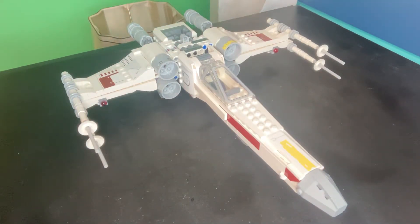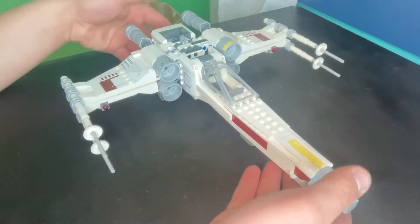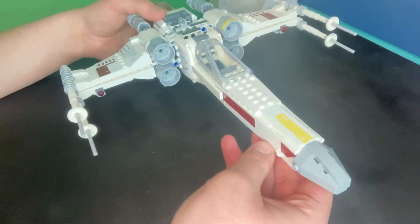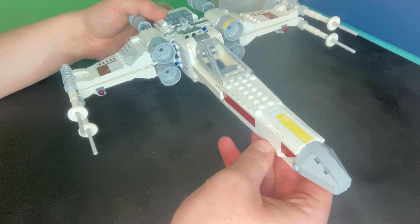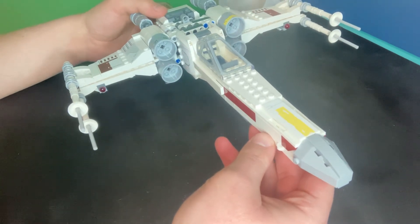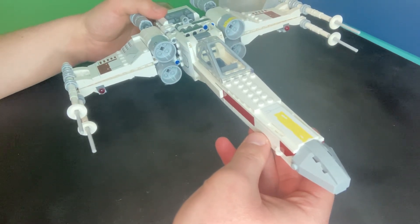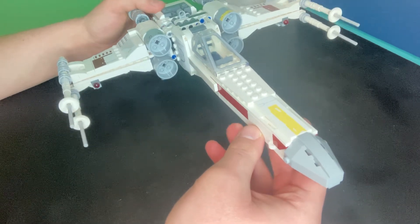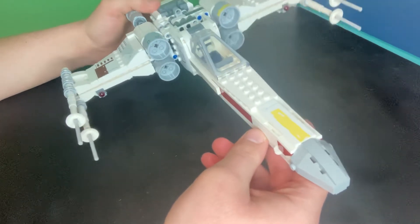Hello everyone on YouTube. This is Mr. A Badger. Today we're going to do a tutorial on how to transform your 2001 X-Wing fighter into a Z-95 headhunter from Clone Wars. This is a very exciting video so you're going to have to like, subscribe, and ring the bell.